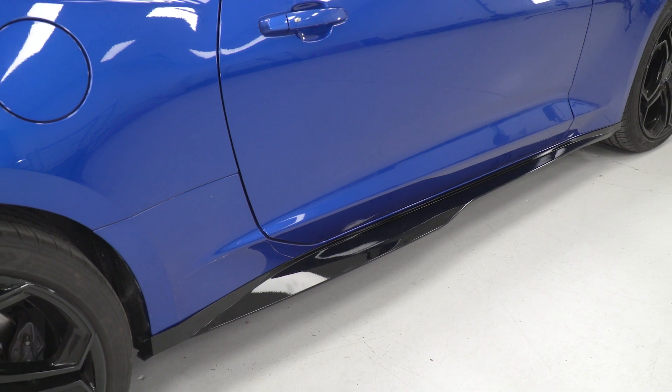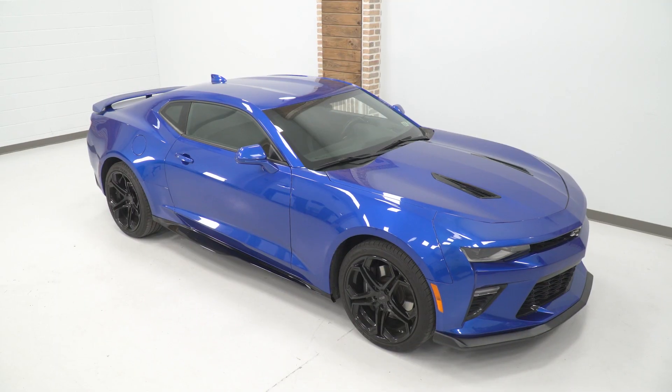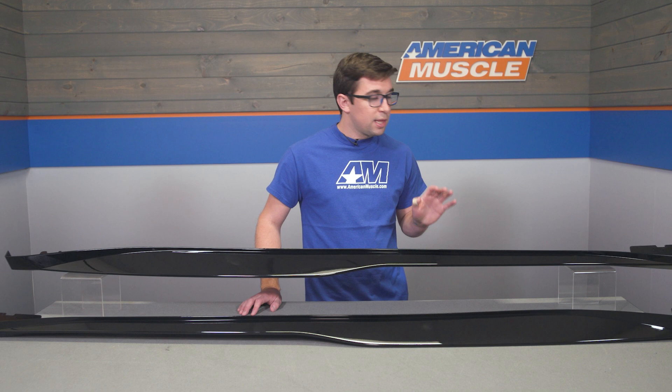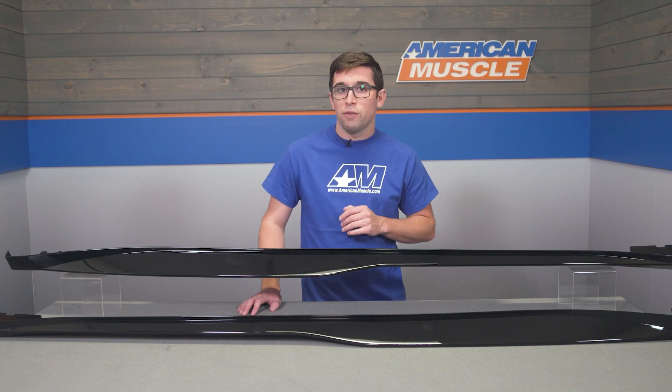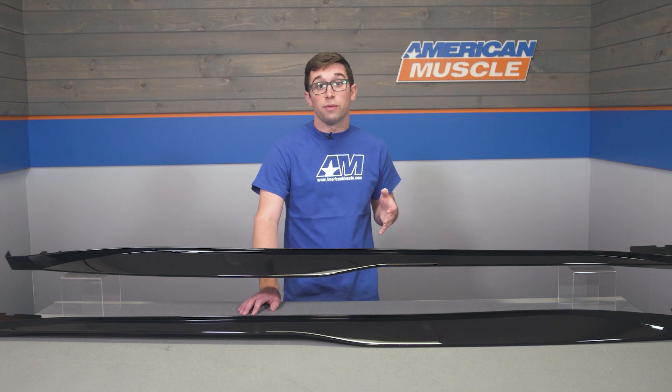While you may not be getting fancy carbon fiber or the highest of high quality, these are still a really nice part. They're well-built and they're going to look great on your Camaro, plus they fit with pretty much any budget. So I'd say these are a great option, especially if you're not looking to spend a lot of money and want something that's going to make a really big visual difference.